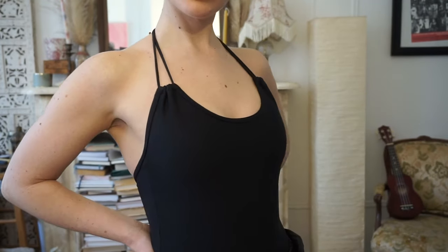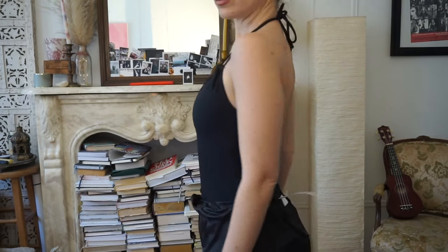My favorite leotard — a super recent and exciting addition to my ballet wardrobe — is my Yumiko. I recently got this for my birthday with a little gift card. This is the Julia cut, a halter neckline which I absolutely adore. As expensive as Yumiko leotards are, the construction of them is very beautiful and very comfy. I actually found this on the sale rack in the Yumiko flagship store here in New York City, so I got this for like 40 bucks — normally they're at least $100.